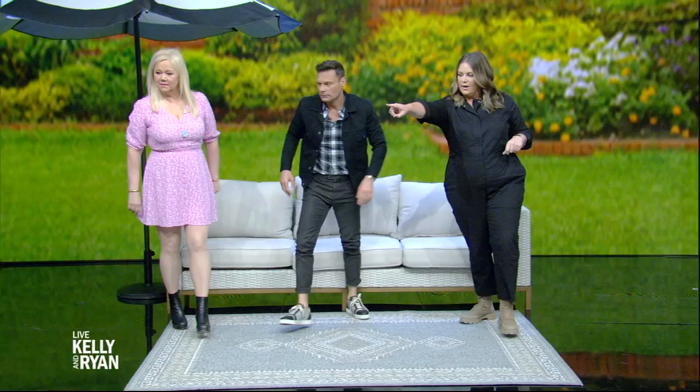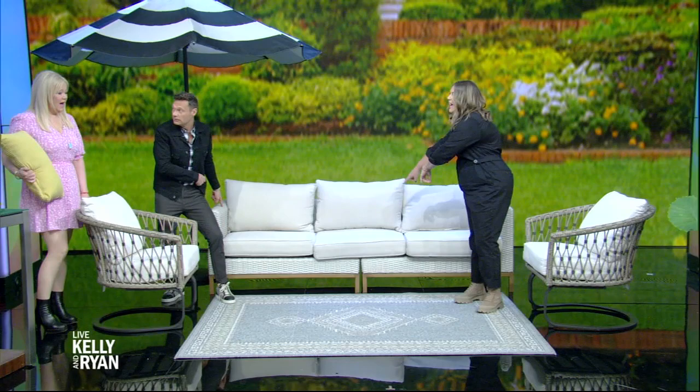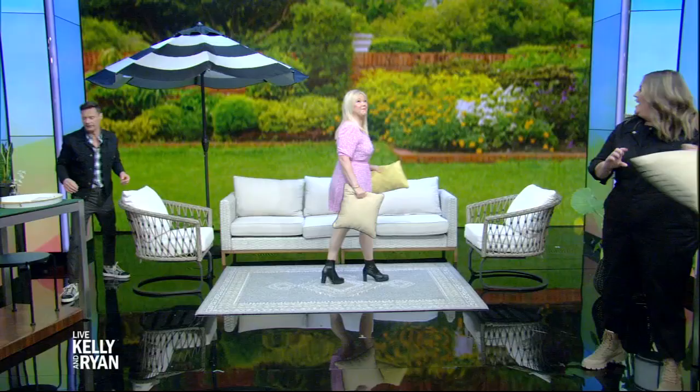Next, we're going to add some chairs. The tip is that not everything needs to match — we don't need to be matchy-matchy with our decor. These were on clearance, so it was a great deal, and they mix and match together. It's a great way to look more curated and also save some money. Same thing goes with pillows — pick out different colors, different patterns, different textures.